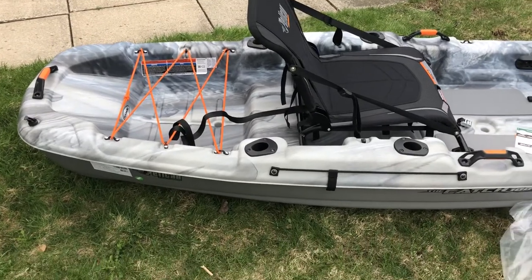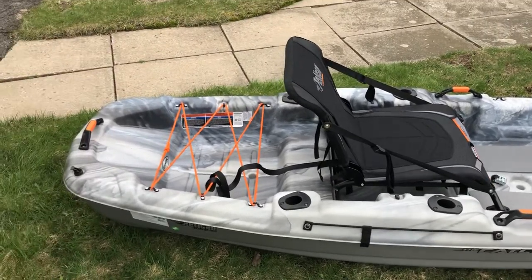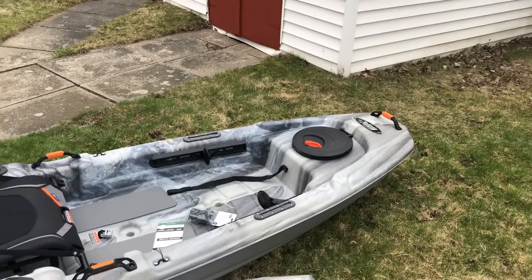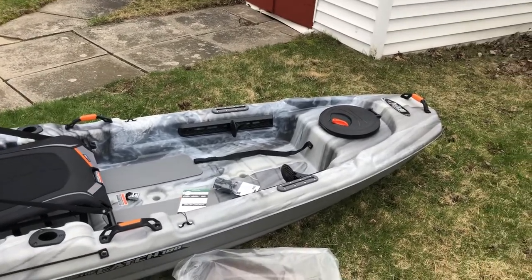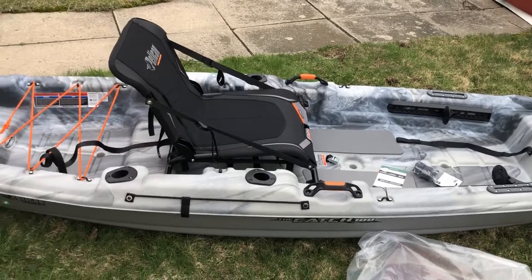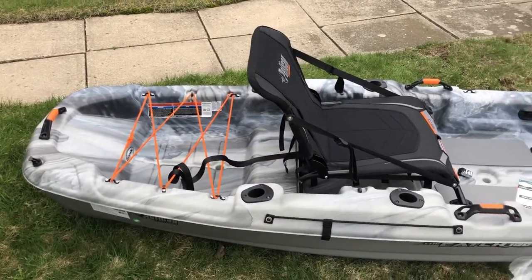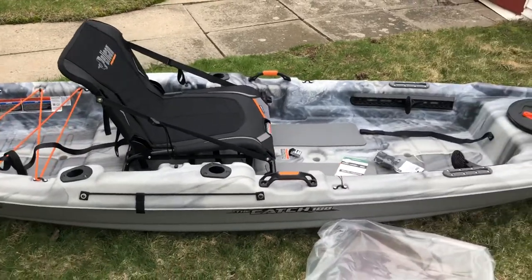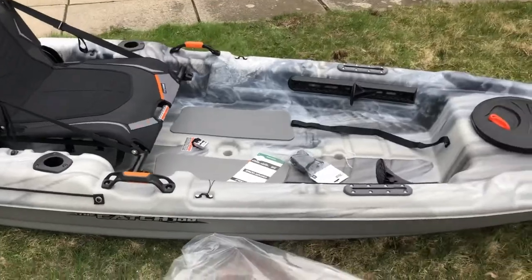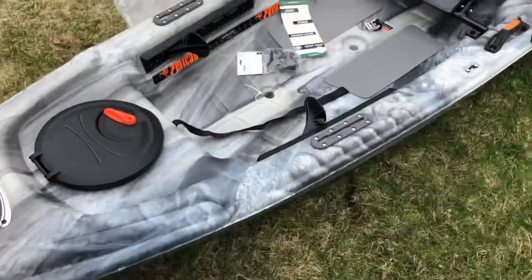There are a couple of people who fish standing up, but not for the Catch 100. The Catch 100 doesn't seem to have anybody who did video fishing while standing up for an extended period of time. So hopefully I'm gonna be able to find some good angles for you guys. Just a quick preview — not too long.